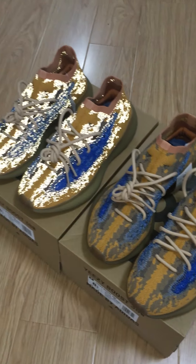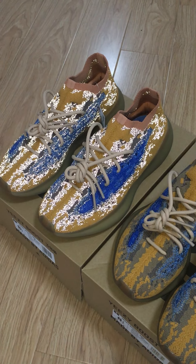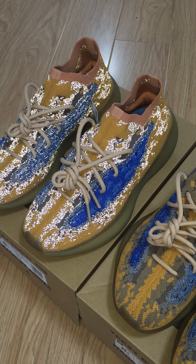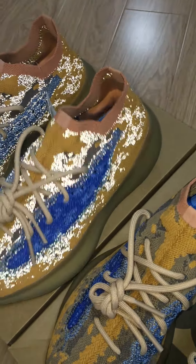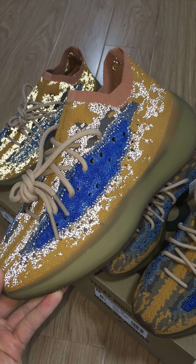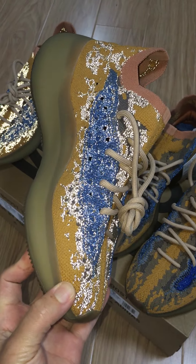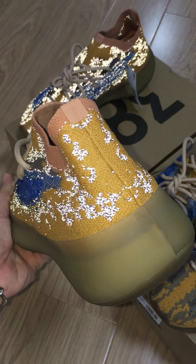And now let's come to the reflective pair. For the details, almost everything is the same, just the upper is 3M material, so it can glow with flashlight. You can see a color shift — the side, the front, the inner side, and the back side.